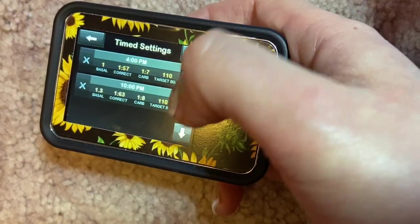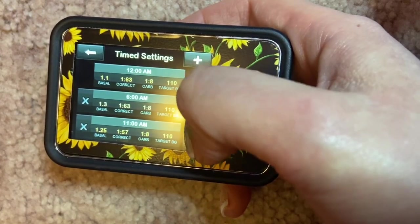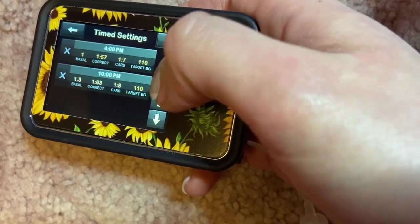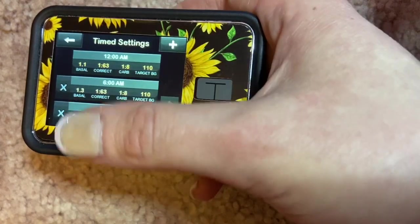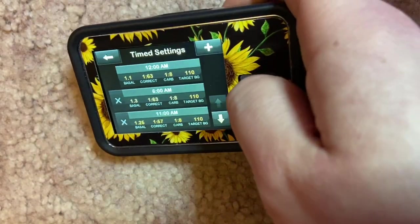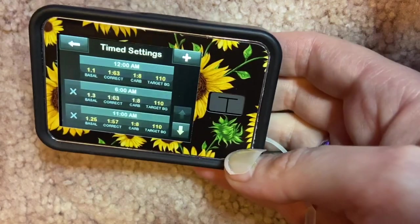To add a block of time, you click the add button, hit the start time, click AM or PM, and it sets up a new segment. You literally break it down into time segments with Tandem — I have five different time periods. If you click any of those tags, it will delete them. Once you get these time blocks set up, they're easy to go in and change. Getting your timing right — your sensitivity, carb ratios, and especially your basal rates — is a huge factor in keeping good blood sugars.